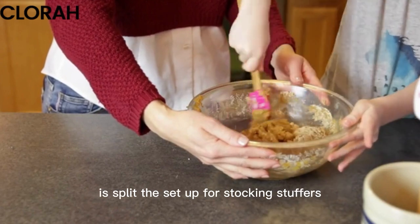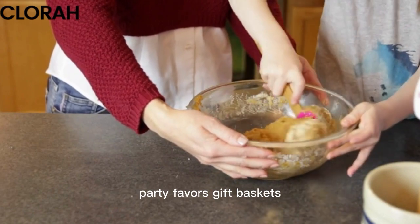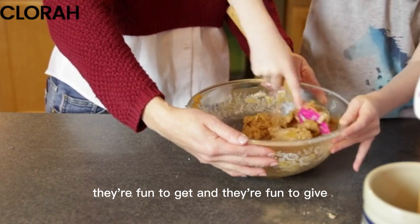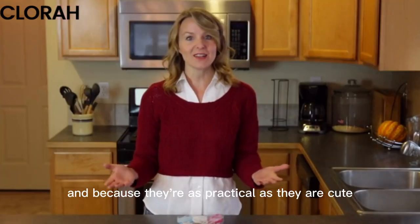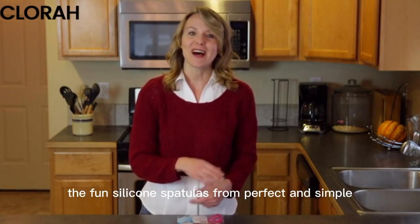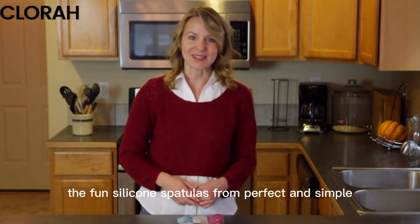Another great thing you can do is split the set up for stocking stuffers, party favors, gift baskets. They're fun to get and they're fun to give, and because they're as practical as they are cute, you know they're going to get used and appreciated. The fun silicone spatulas from Perfect and Simple.